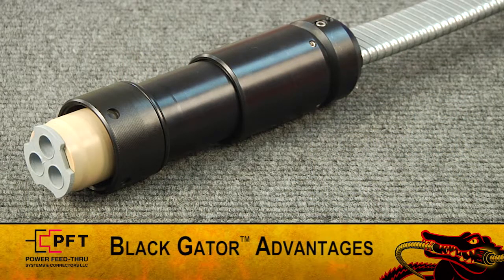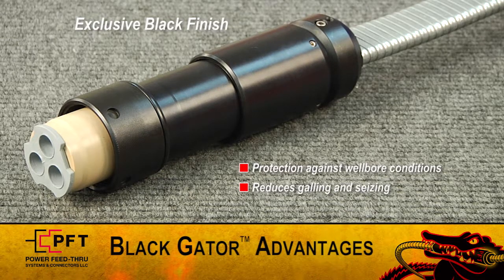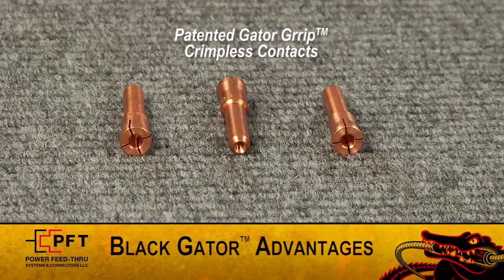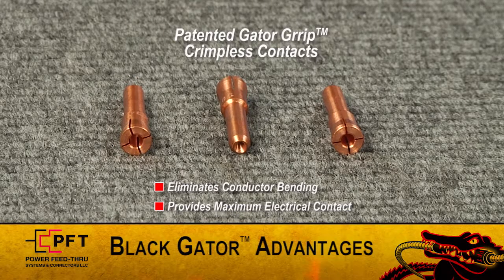First, I'd like to point out several important Black Gator advantages. PFT's exclusive black finish provides maximum protection against well bore conditions and with its inherent lubricating properties, it reduces thread galling and seizing, allowing for a smooth breakout and makeup every time. Second, PFT's patented Gator Grip crimpless contact eliminates conductor bending and distortion while providing maximum electrical contact. This means minimum heat buildup and that means longer run life.